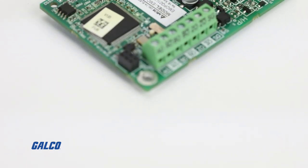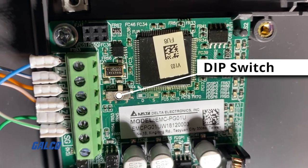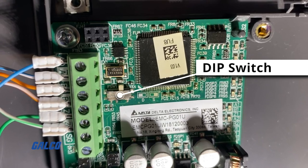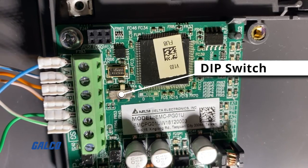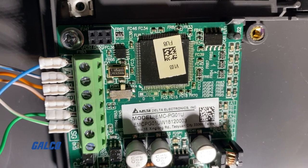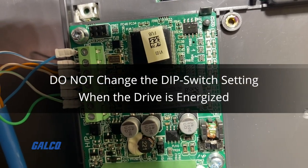In the episode that covered the encoder card install and setup, we mentioned that there is a dip switch on the EMC PG01U that should be set to S for standard ABZ UVW encoder usage. It is important to double check to make sure that that dip switch is set properly, and this needs to be done before applying power to the drive. Do not change the dip switch setting when the drive is energized.